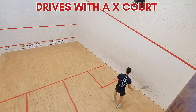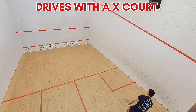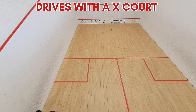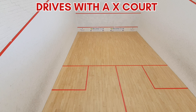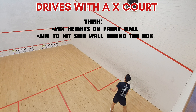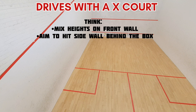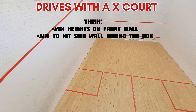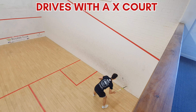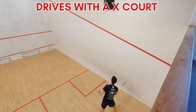Now we're moving on to drives with a cross court. You're looking to hit three or four straight drives and then add in the cross court, then practice straightening up that drive from the other side. On these cross courts, think about using different heights and paces — you might want to throw in a cross court lob that goes over your opponent, hits the sidewall and lands in the back corner, or use a cross court kill that lands flat and low, or a medium pace cross court that hits the sidewall behind the service box. This way you'll have some good cross courts ready for your next games.